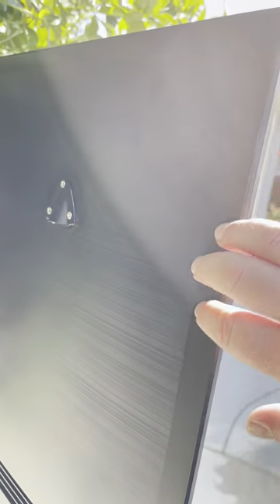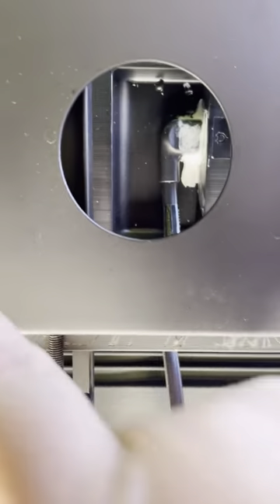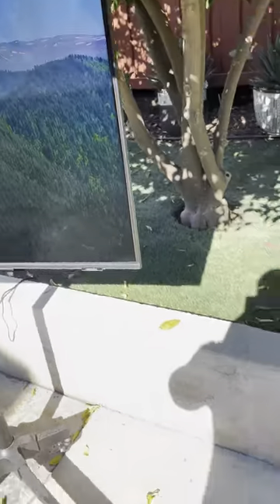...seal the back of the TV completely shut so nothing can get in — even the power cord. Coming around to the front, we actually seal the bezel — the front bezel is sealed shut too, so no moisture or rain can get in. And by the way, I do have this in full sun.